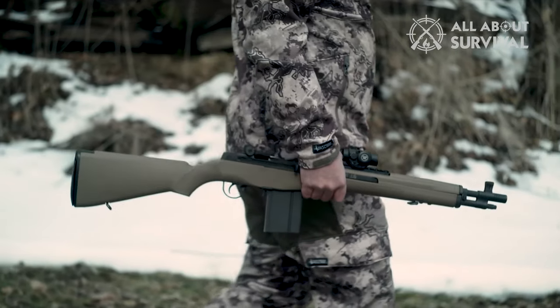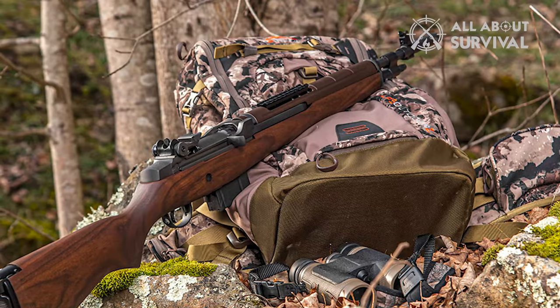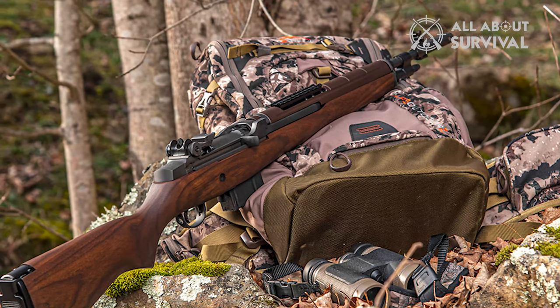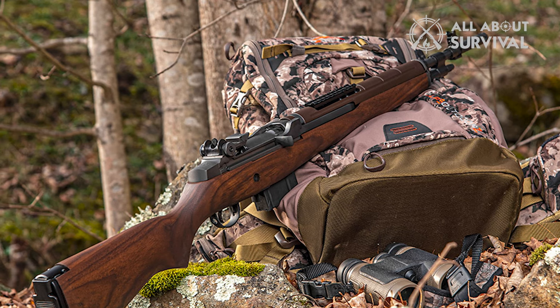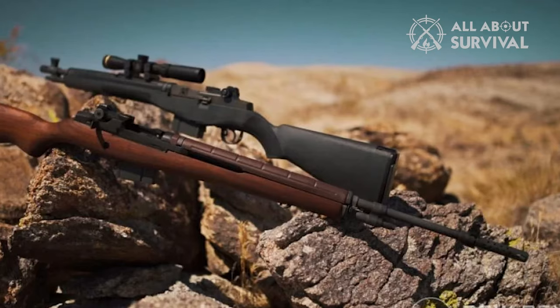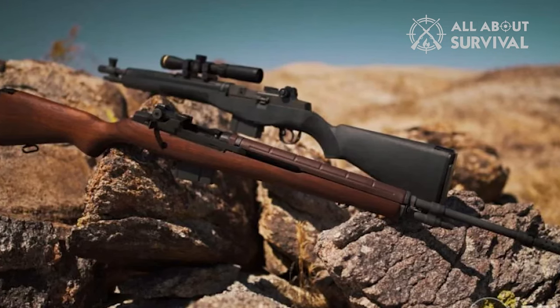One thing about this model is that it retains most of the classic design from the M14. One of the least ergonomic aspects of the M14 is the safety — it's got to be one of the least ergonomic safeties around, so be ready for that. Even so, this is easily one of the best .308 battle rifles around. You can't go wrong.